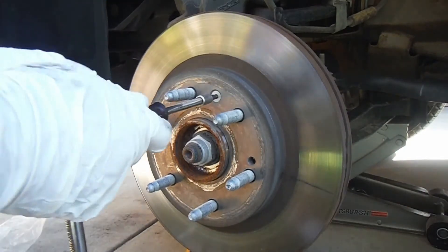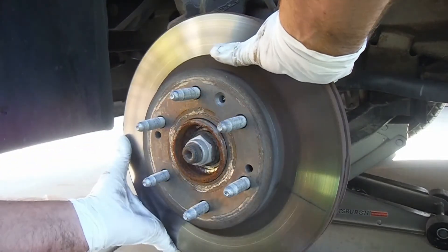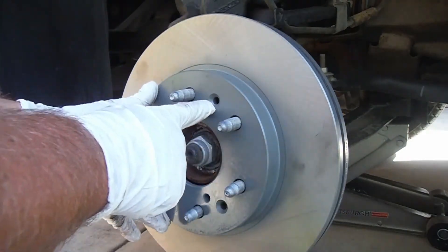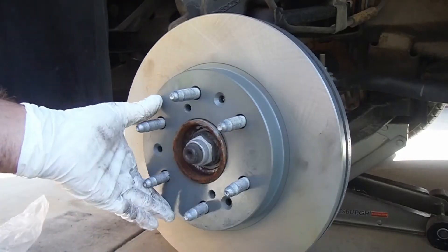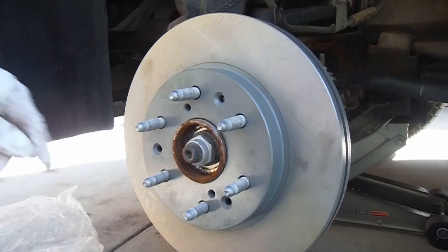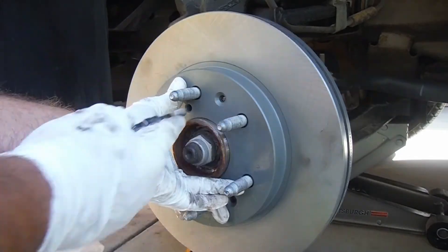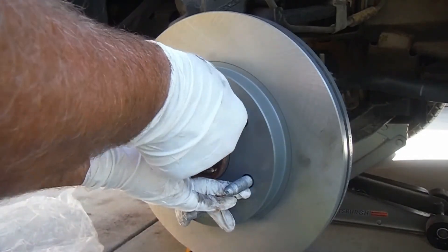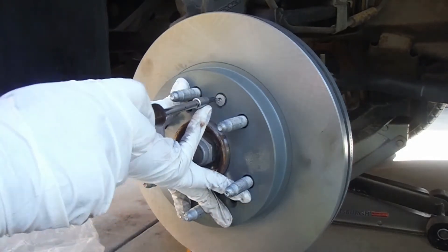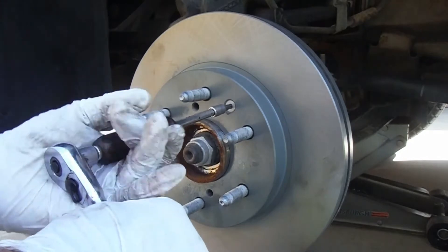Then we can pull off the old rotor. When you put on the new rotor, make sure you line up the little tapered hole with the threads on the hub where that bolt attaches. This rotor has three different positioning options but this one lines up just fine. Put that T30 Torx bolt back in and make it pretty snug — that'll keep the rotor on solid.